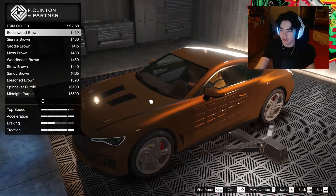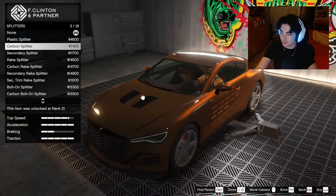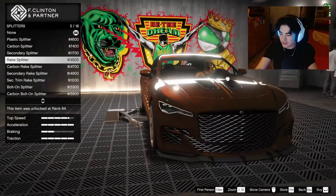For the skirts we've got inset skirts and carbon skirts. I feel like we should change it to something that looks a little cleaner. The secondary color is making a difference — the inset skirts look like they're just black but with a really nice shade from the pearlescent. We'll go with inset skirts. For the rear diffuser we can change it to the low diffuser instead of the carbon low diffuser.